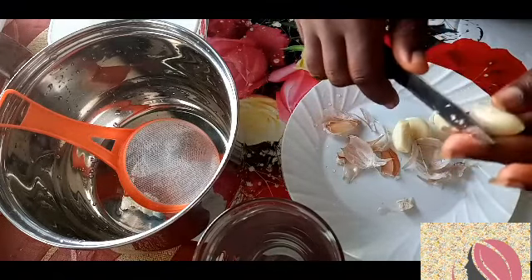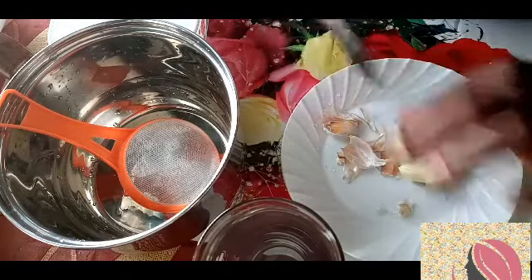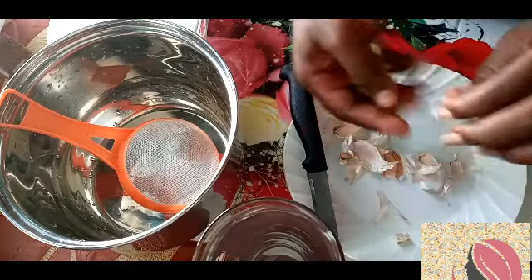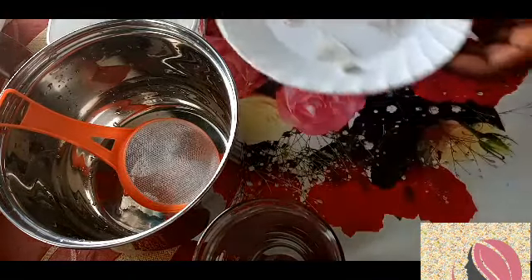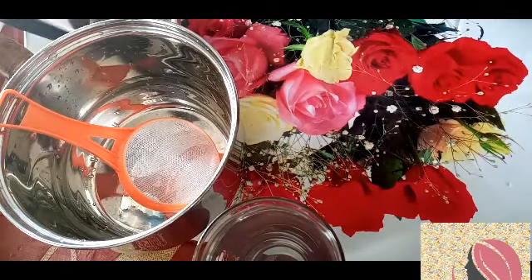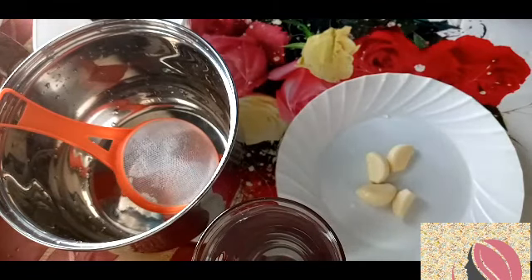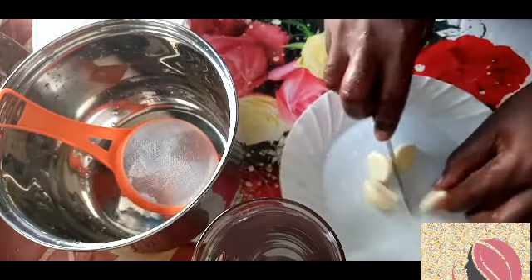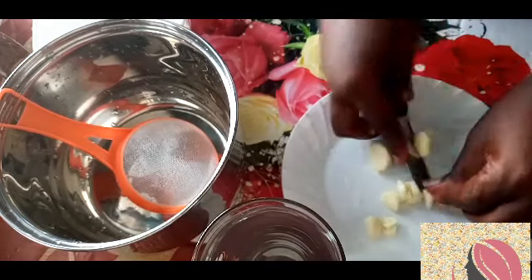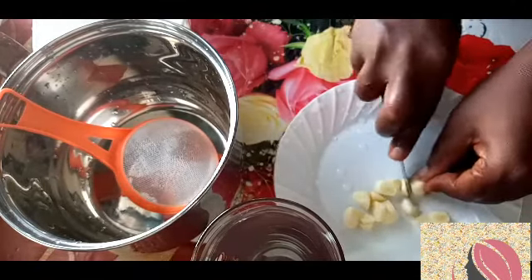Feel free to comment and share your ideas and thoughts. As a new subscriber, please don't forget to share your problems with us. Now I go ahead and wash the garlic — as you can see, I've washed it. Now I'll be cutting them into pieces, just slicing them.